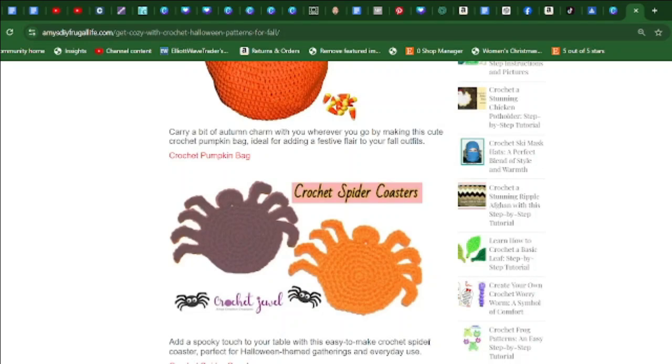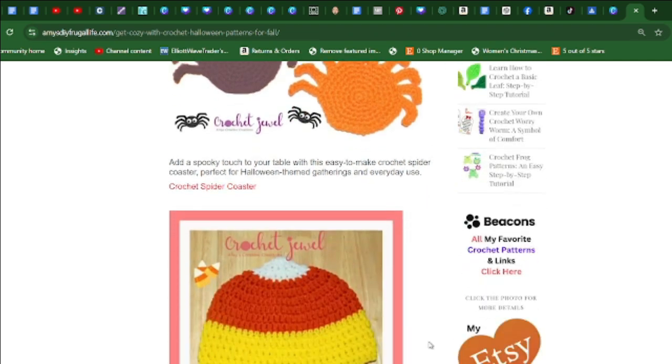Have fun creating these crochet spider coasters — it comes with a video. Add a spooky touch to your table with this easy-to-make crochet spider coaster, perfect for Halloween-themed gatherings.